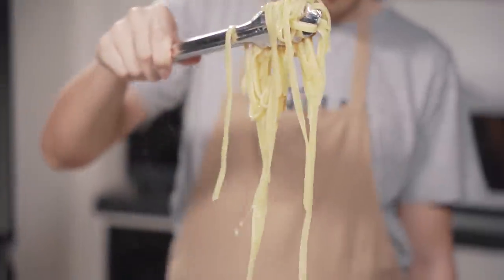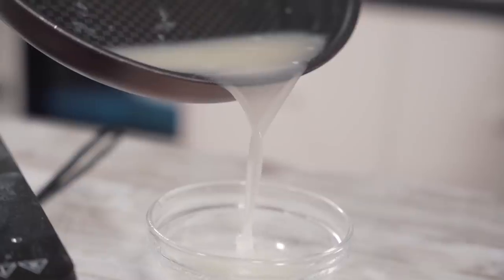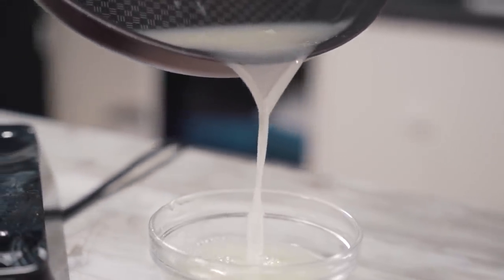Once the pasta is cooked, we're going to remove the pasta and save one cup of the pasta water. This pasta water is going to be full of nice starchiness.